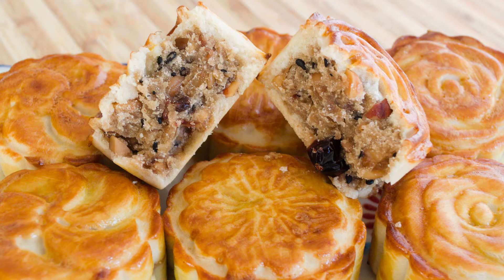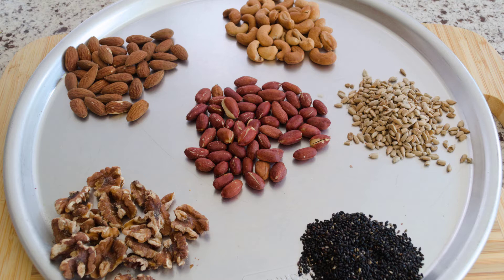This mooncake has five types of nuts as a filling. You can use walnuts, peanuts, cashews, almonds, pumpkin seeds, sunflower seeds, sesame seeds, or any other combination.